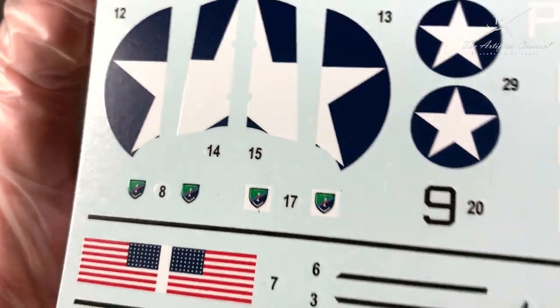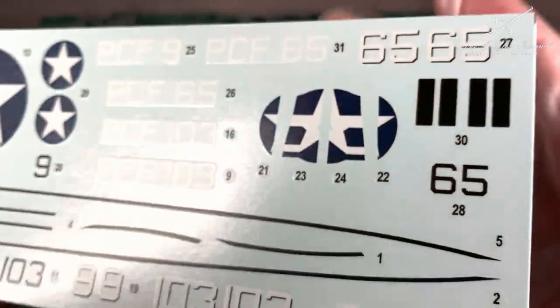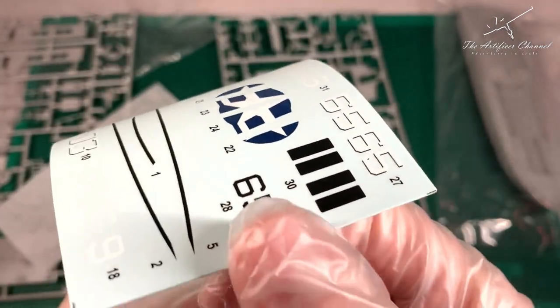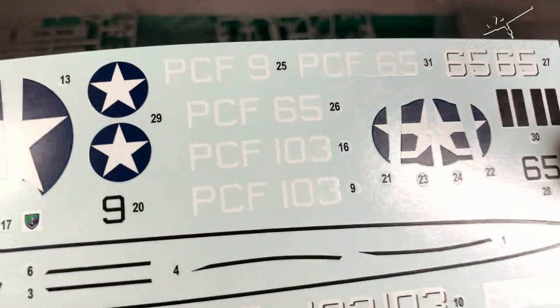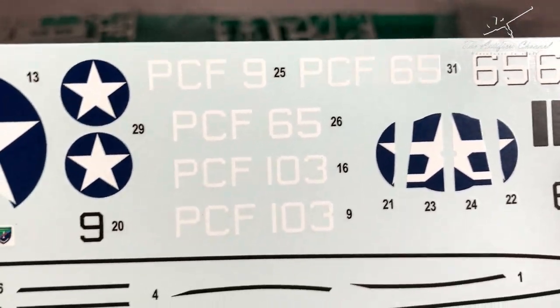Finally on to the decals - they are nicely printed, there's not a lot of bleeding taking place, and it feels like the film around the sides isn't too much of an encroachment. Once you put down the decals they look good; the color is nice and vibrant. I feel like they will really bring this model to life.